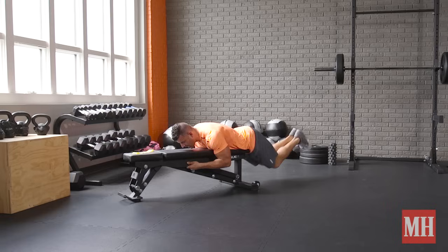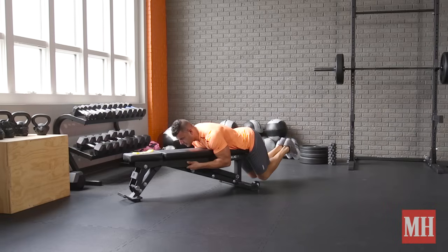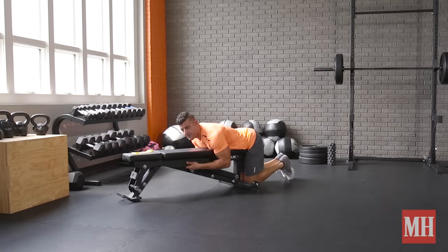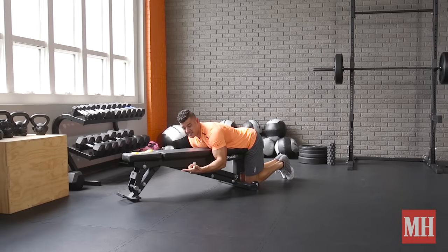We can also add a pump component for sets of 10 to 20 reps, or max reps, really squeezing the glutes for a count at the top.